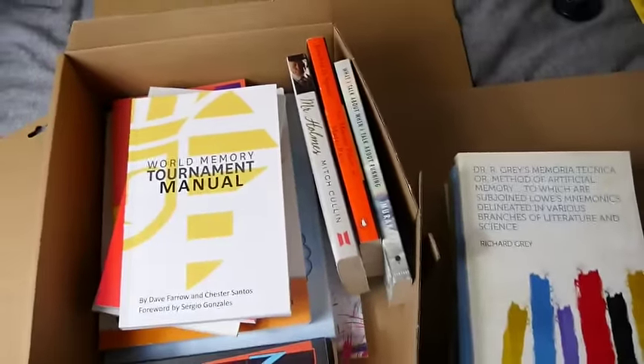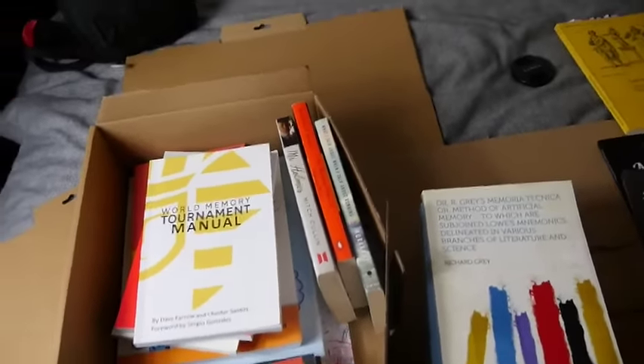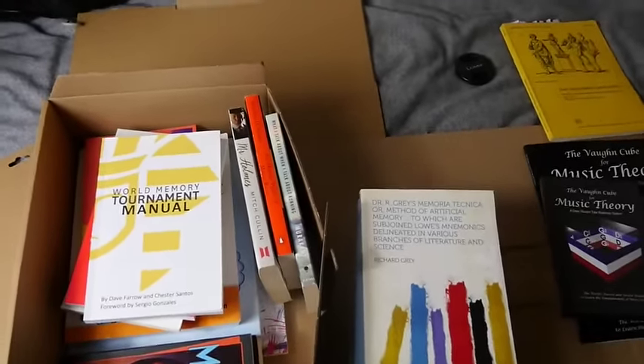No one's judging you for not being able to read the ancient classics. Anyway, reverse unboxing — until we speak again, keep magnetic.